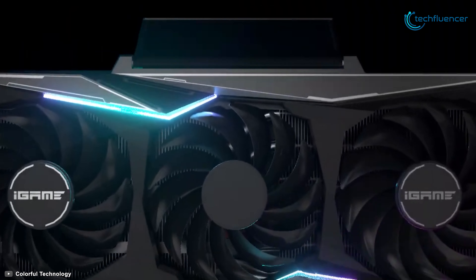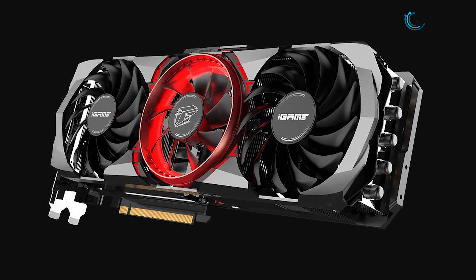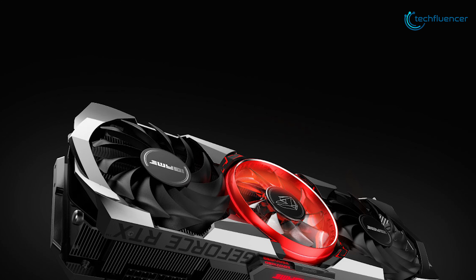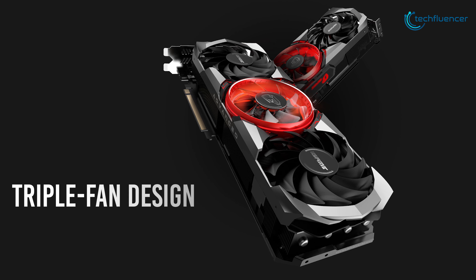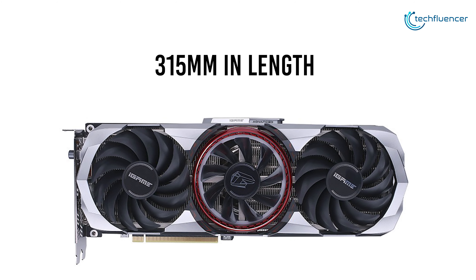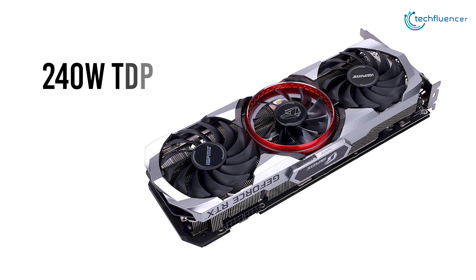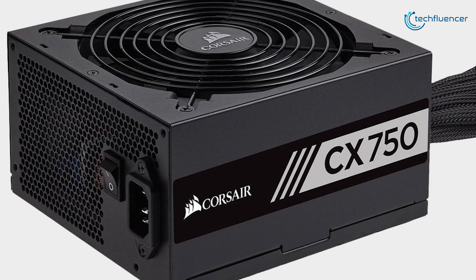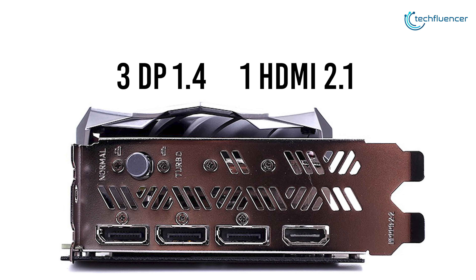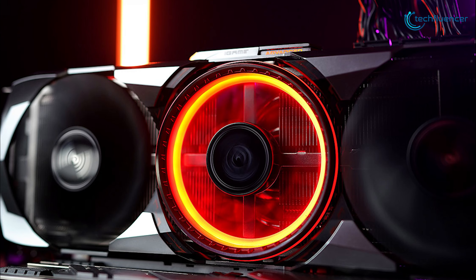At number 5, we have the iGame Advanced OC 10GV by Colorful, a well-balanced card compared to other 3060 Ti models Colorful has produced. This card cranks up the clock speed to a maximum of 1800 megahertz, significantly higher than the reference model. To handle the higher performance, Colorful equipped it with a triple fan design that keeps thermal levels at a minimum. The card is 315mm in length and takes up roughly 2.5 slots. It has a TDP of 240W and works fine with a 750W PSU. The Colorful iGame Advanced OC 10GV holds the crown between the Vulcan and Ultra models with uncompromised performance and sleek design.